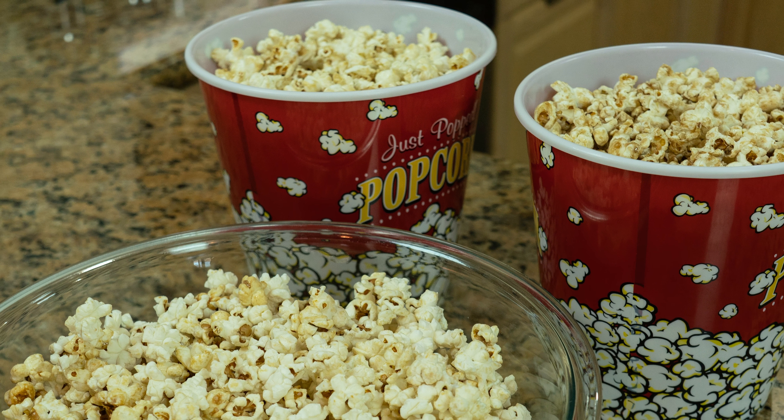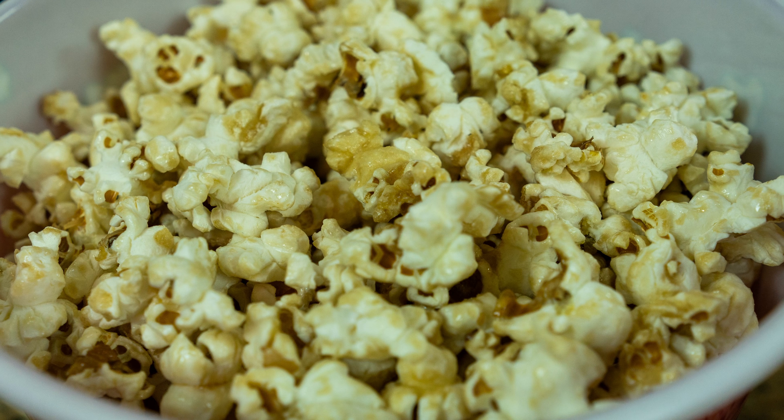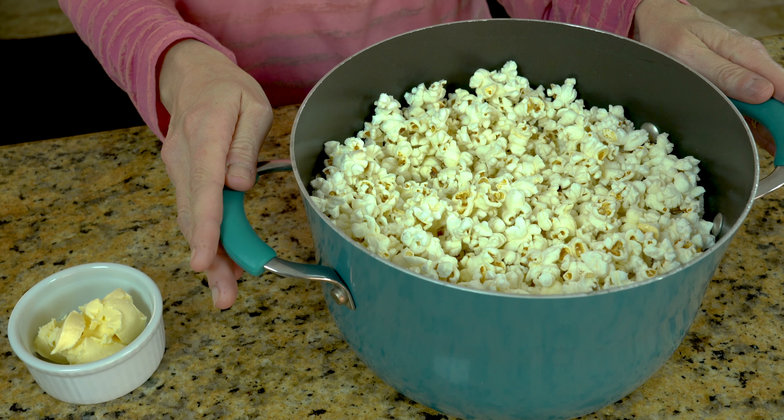Today I'm going to show you three variations of popcorn. We'll start with cinnamon, move to orange, and then I'll make my family favorite kettle corn for you. I've already popped my popcorn — it's three tablespoons of oil and a half a cup of kernels, no seasoning, just very plain basic popcorn. This equals about a quart and a half of popcorn, which is what you'll need for these recipes.